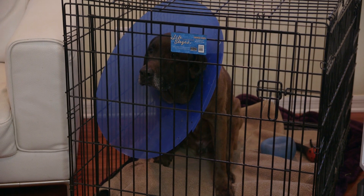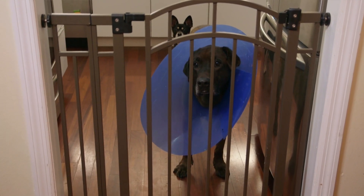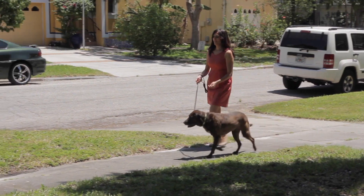Thirdly, and probably most importantly, we limited his exercise. He initially started out in a crate and could only come and go to use the restroom. Then we moved him into a smaller location where he was baby-gated off from the rest of the home. After several months of increasing his activity gradually, he was finally able to play as he normally would.